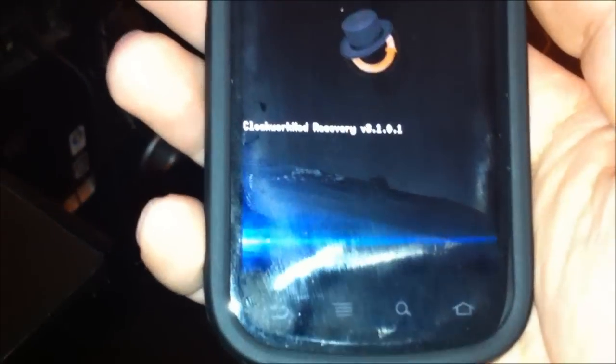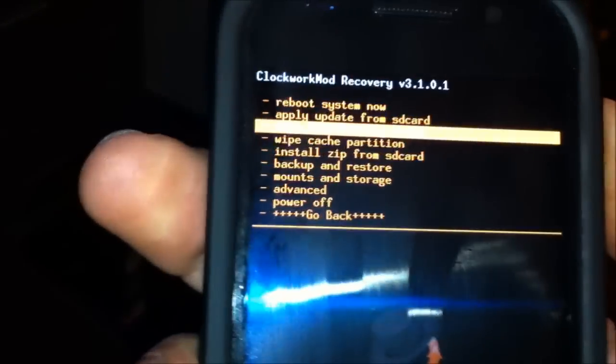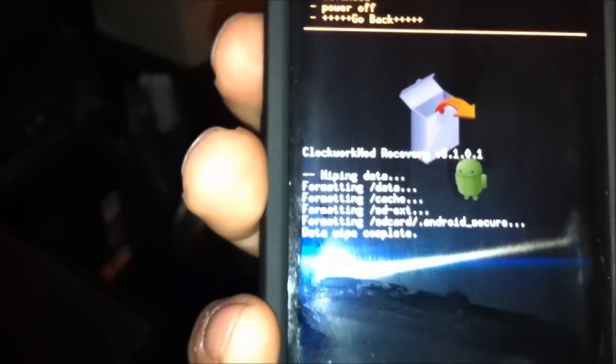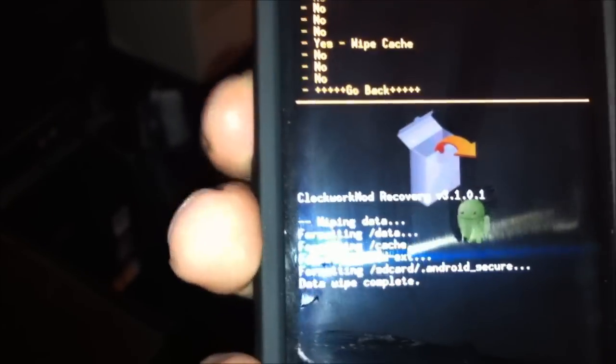See the little lock? It's unlocked. You guys have to go to wipe factory — yes — wipe user data. You will lose everything on your phone: contacts, everything. As long as you don't format the SD card, you guys should be okay.